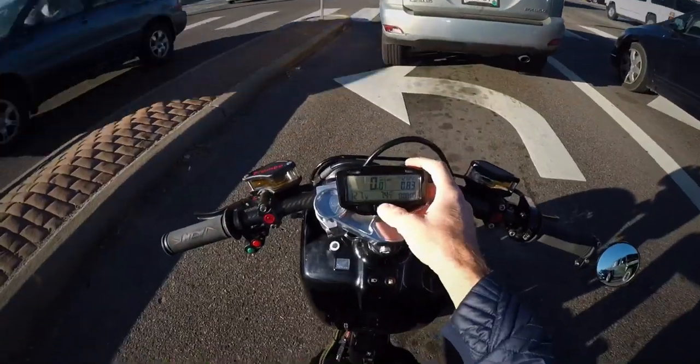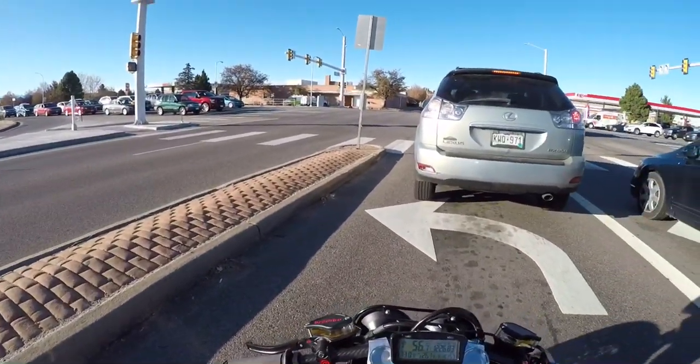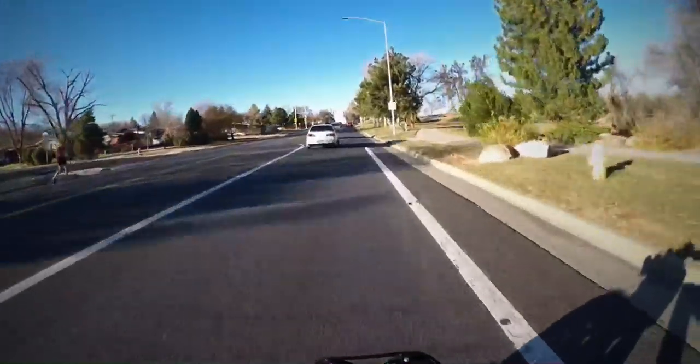73, 74 degrees right now — freaking perfect day to ride, digging this. Let me talk about some upcoming things that I plan to do this winter.